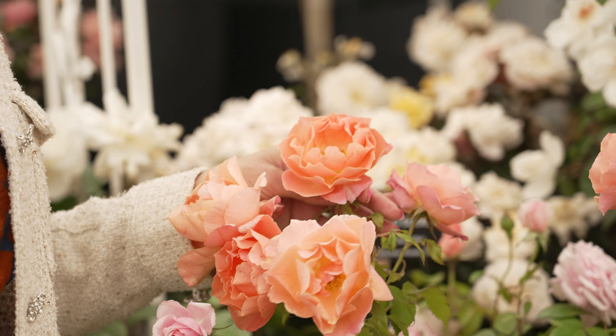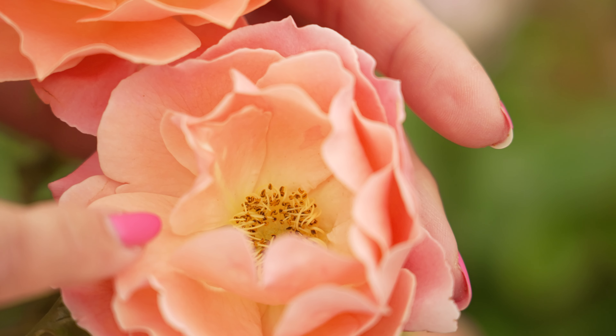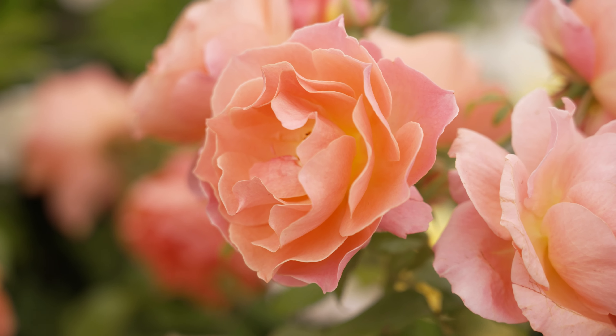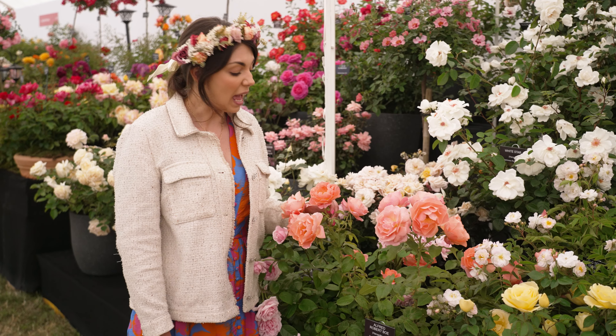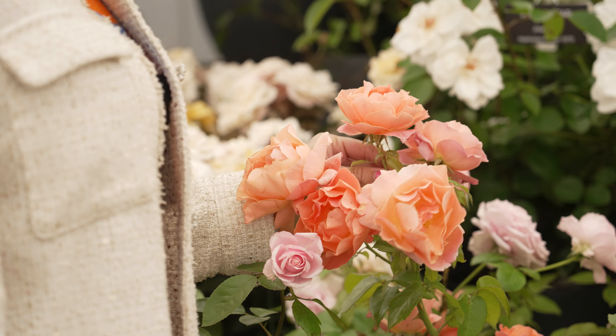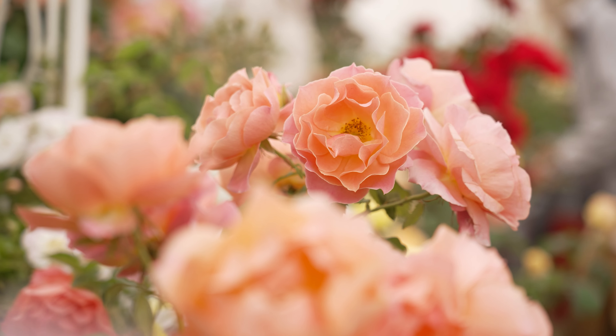As you can see, it's quite a cupped shape and you can see the stamens, which pollinators absolutely love. This rose is really easy to look after — it enjoys full sun. Make sure you feed it while it's in bud and when it's blooming; any rose feed or tomato feed is fine. Make sure you deadhead it for maximum blooms, and then just enjoy it.